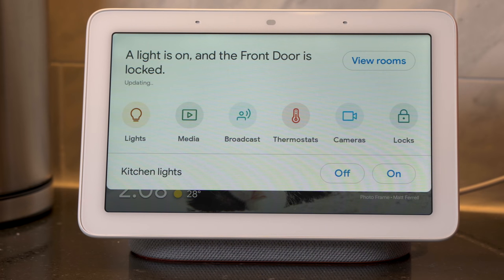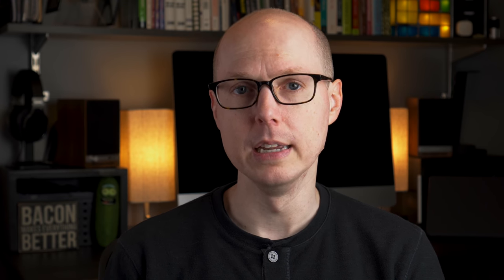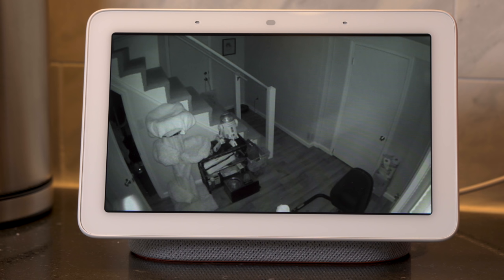Then comes smart home integration, which is one of the areas where the Home Hub really shines. Smart home systems with central touch screens have existed for years, but they're typically part of a custom installation and cost a lot of money. This gives you the same functionality at a price the average consumer can afford. Swipe down from the top of the screen and it pulls down the smart home control overview, showing category icons for media, broadcast, thermostats, cameras, and locks. Depending on what room you keep your Home Hub in, it will display room-specific controls like kitchen lights on and off buttons. Integrations with Netgear Arlo let you pull up live video streams from cameras. If you have a Nest doorbell, you can see who's at the door or even speak to them. Sadly, Ring doorbells and cameras do not work with the Google Home Hub, which is probably because Amazon doesn't want to support a competing platform. If you'd like functionality with Ring specifically, your only option right now is to use Amazon Echo devices.